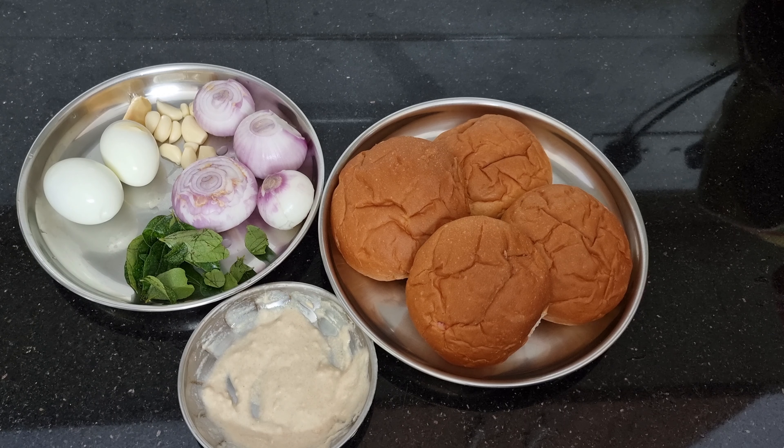We are going to have a bun. I will add the recipe to the food. I will also add the recipe to the food and rice stew.